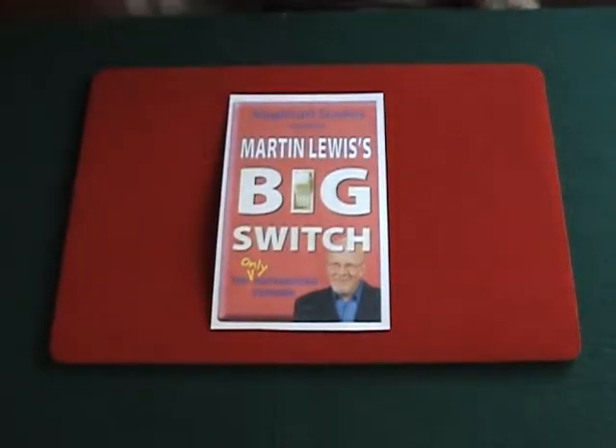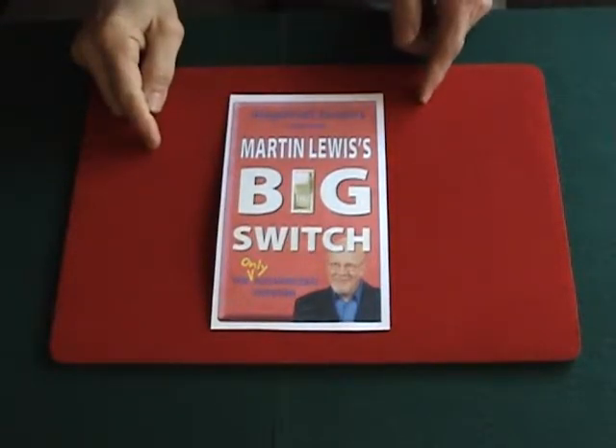This trick is called Martin Lewis's Big Switch. It's usually done for stage magic but it can also be done as close-up.